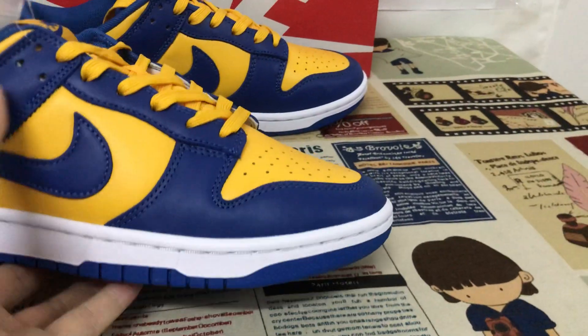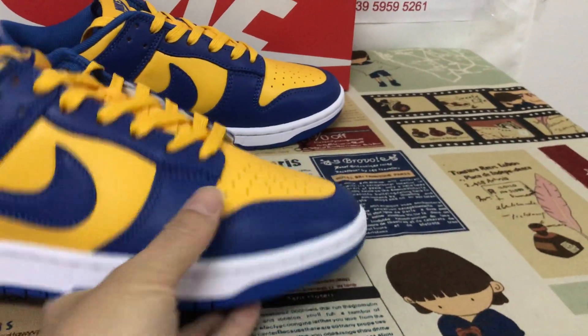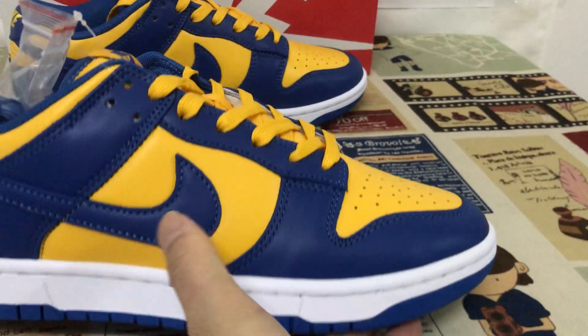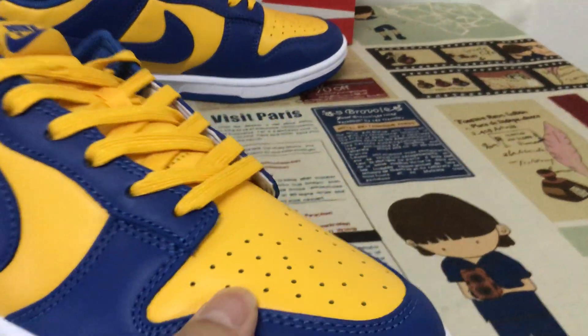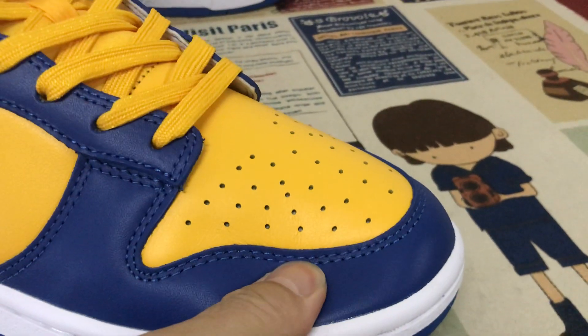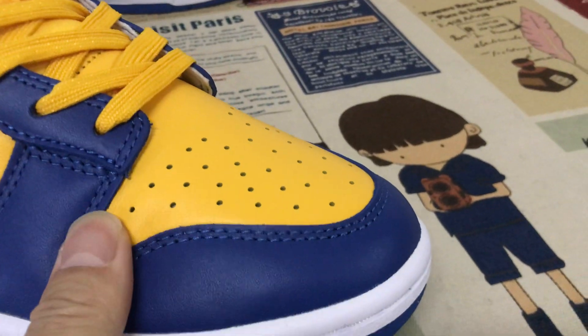Yeah, let me see the source features. Blue, yellow, and white color. Let me see the upper middle of the blue and yellow — regular yellow. Yeah, it's soft. And the first gray, yellow, yellow.